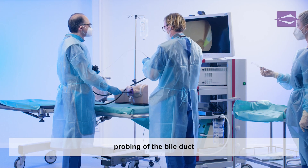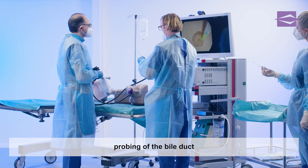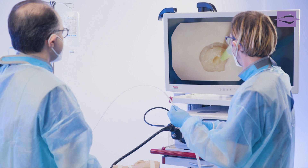The bile duct is then probed by passing the tip of the catheter through the papilla with a slight advance and directing the direction using the Alberon lever on the duodenoscope.